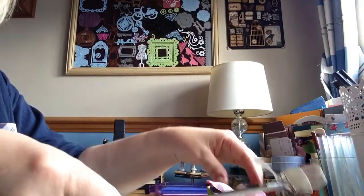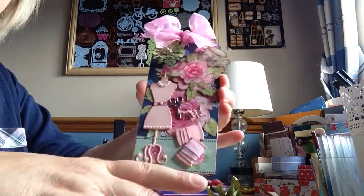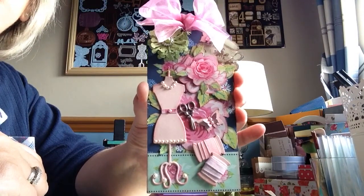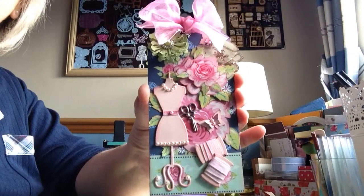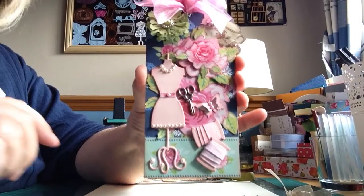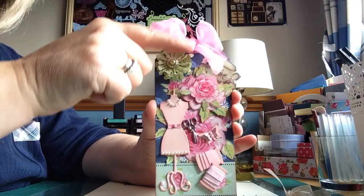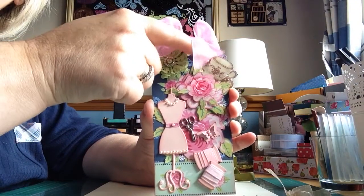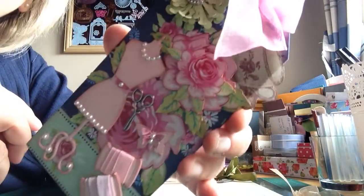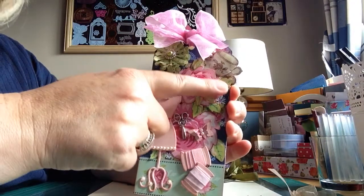That's my first one. The second one's totally different — it's quite bright. I hope she likes bright colours. It's like a sewing theme, isn't it? That's a bit clashy at the back — there we go. Little bow, little flower I made, and a brad I put in. A cup of tea which I put glossy accents on — can you see that? And a bit more fussy cutting on there.